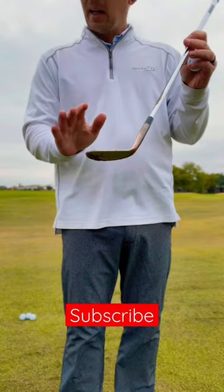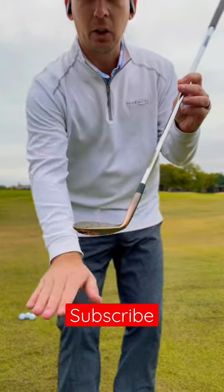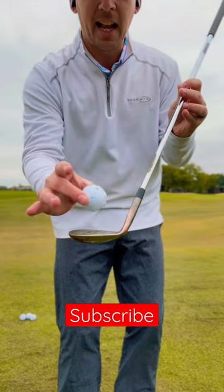You want to make sure that you open up that club face where that club face is nice and flat and parallel to the ground. You want that ball to be able to bounce off a nice flat surface.